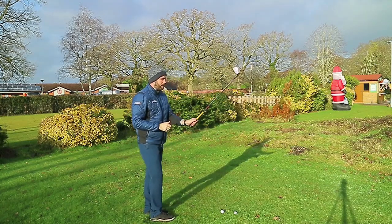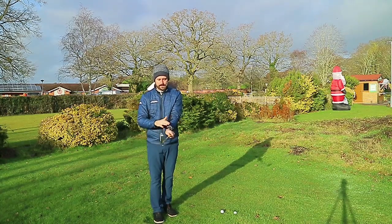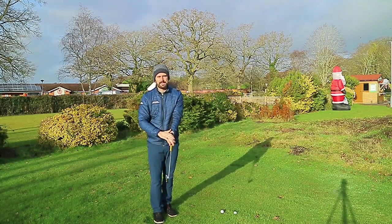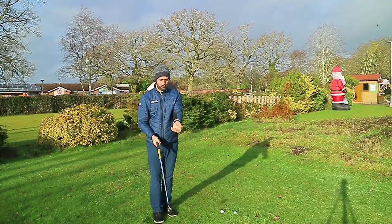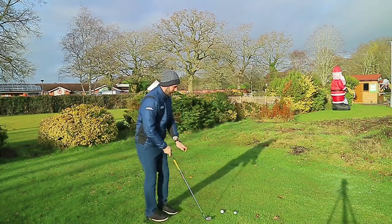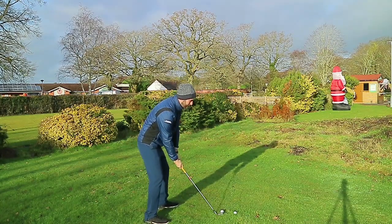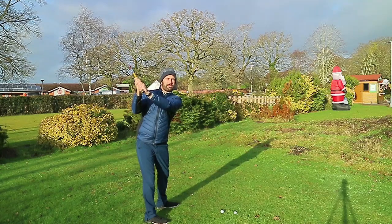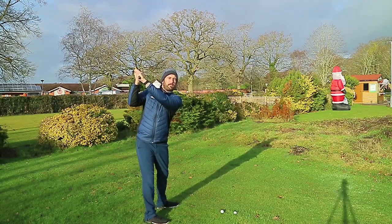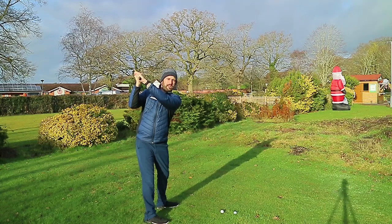The last point: what happens if you grip the club much stronger — gripping in the fingers with the left hand sitting much more on top so the back of the left wrist is facing entirely toward the camera? In theory you've already rotated your left forearm. If you grip the club a lot stronger, the right hand still sits underneath, but now there's no need to create any more rotation around the left arm. You'd naturally just feel like you're picking the right arm up, and with good right arm function, the shaft would be in the intended on-plane position.